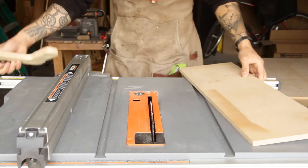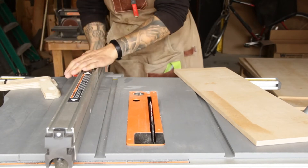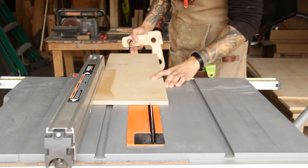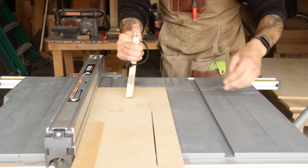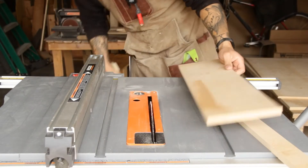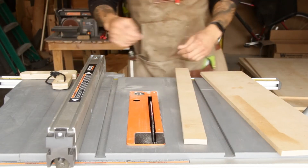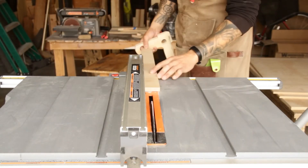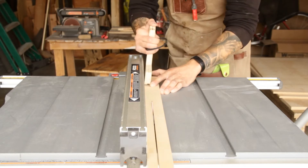The materials I'll be using for this build are half-inch MDF for the base and the runners, three-quarter inch ply for the permanent fence, and half-inch ply for the sacrificial fence. Here I'm ripping the MDF down to the width I want. You can make it any width you want, and I'll use the cutoff to make the runners. I'm ripping that cutoff down to three-quarters of an inch so it'll fit perfectly in my miter slot.